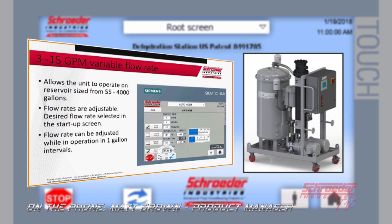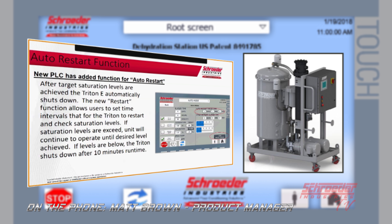On the far right you're going to see an auto start disabled, and that's a new function we have on all our new units being built. We have an updated controller from Siemens which has allowed more inputs. What the auto restart is going to allow is: if you program in a desired saturation level of say 20%, the unit is actually going to shut down when it meets that saturation level.